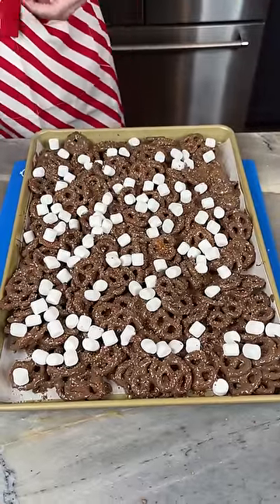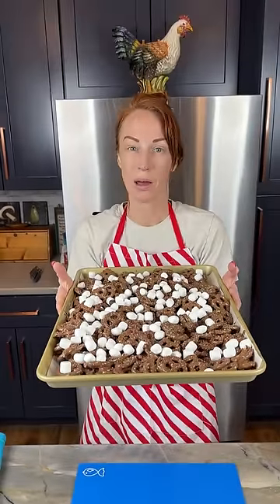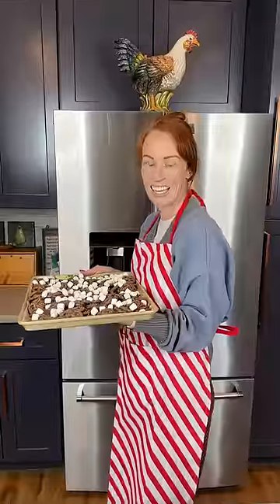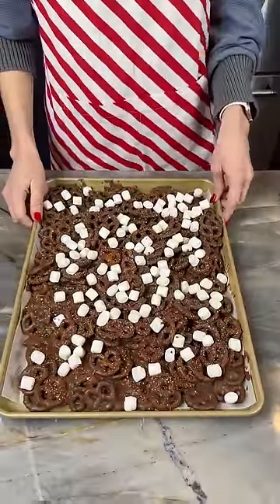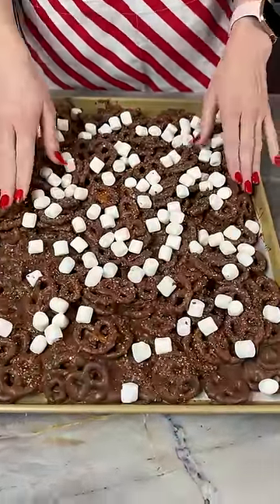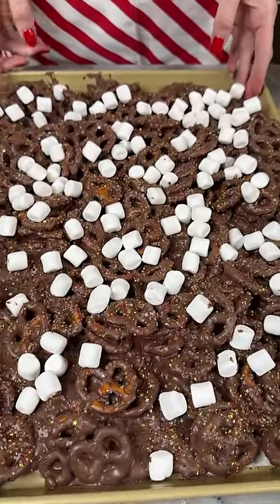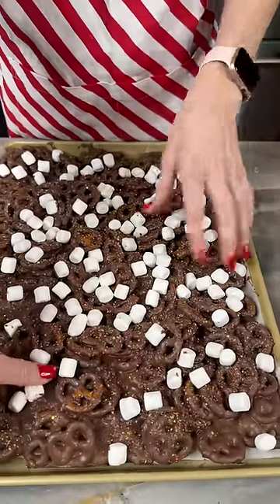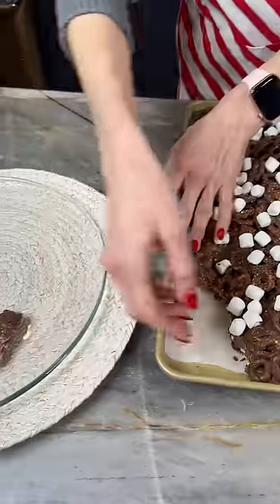I'm gonna put this into the fridge for about 30 minutes to cool down and harden up. This was in the fridge for about 45 minutes — it is all hardened up and we are ready to break this up and get it ready to serve. I'm just gonna start grabbing pieces and breaking it up. Look at that — I've got my beautiful holiday plate!